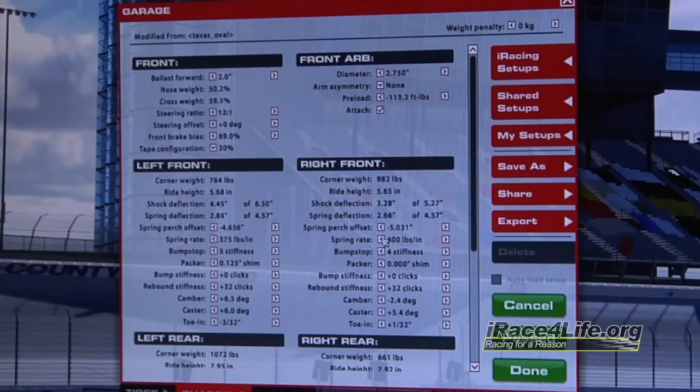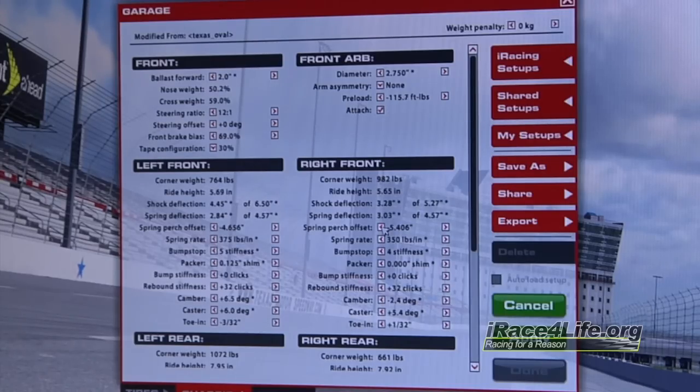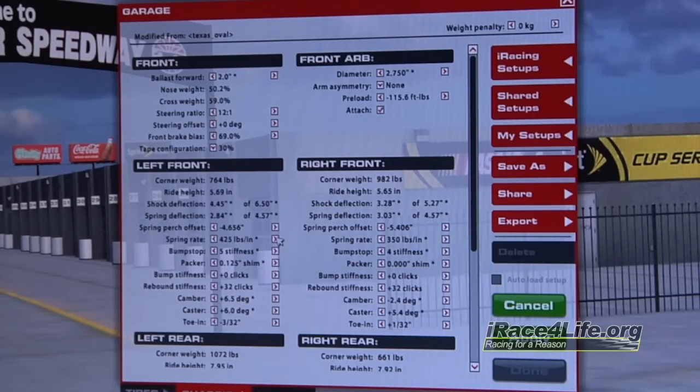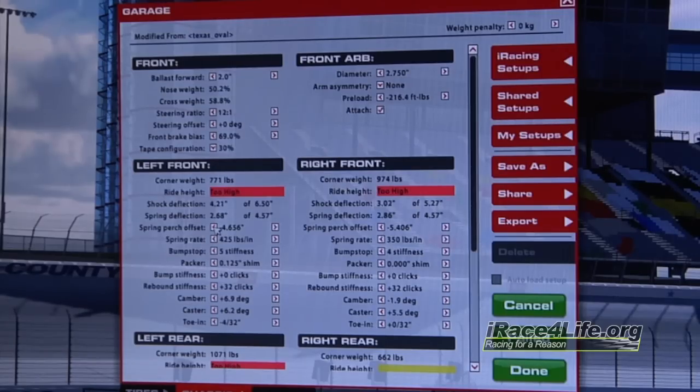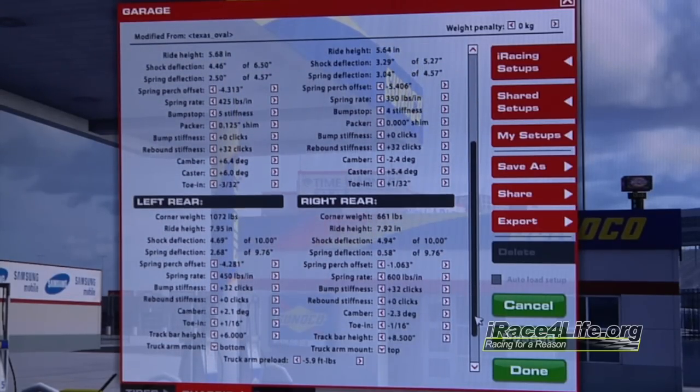I'm going to put this right front spring to a 350 — that's where I'll start out with. As soon as I change it to a 350, I'm going to go to that front right spring perch and bring that front right height back up to where it was. Now I'm back to where I started from with a 350 right front spring. I'm going to start out at a 425 on the left front — it's just from experience, knowing about how much travel I need in the car — and bring the front left height back down to where it was.